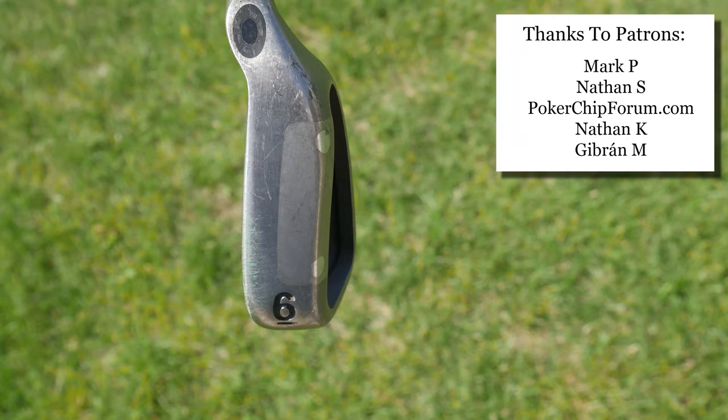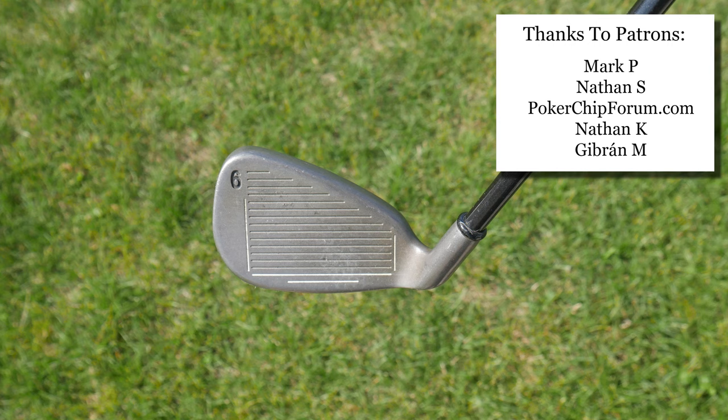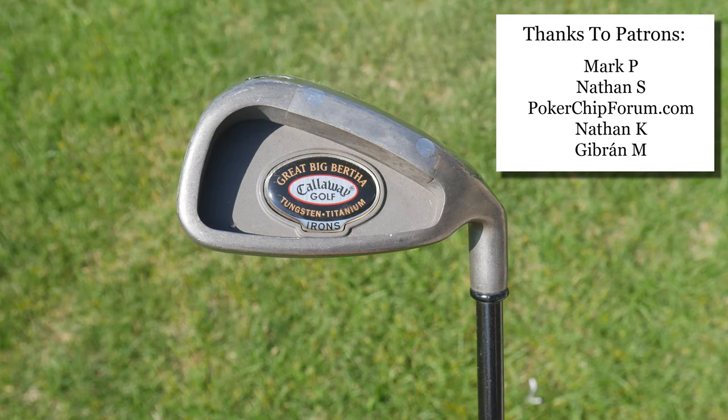That's just where I'm at personally. Let me know in the comments below where you are when it comes to the Great Big Bertha Tungsten Titanium Irons. If you want to support this channel, I have a Patreon account — you can go there, I'm accepting general support. You can also support me on my Amazon shop — link in the description below. I am an Amazon associate and I make proceeds from qualifying purchases. Thank you so much for watching. I am the Vintage Golfer.